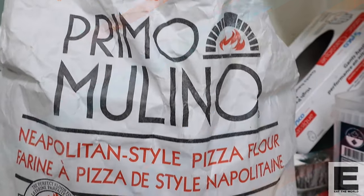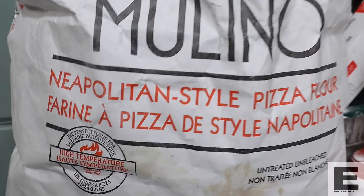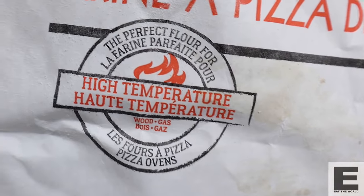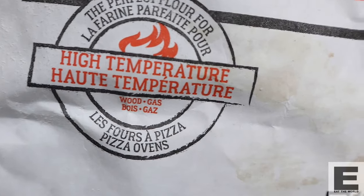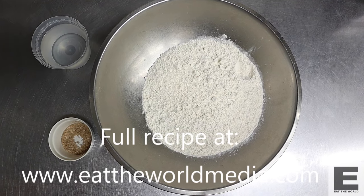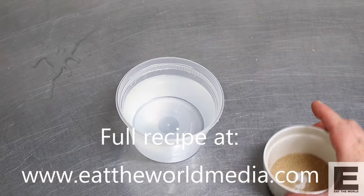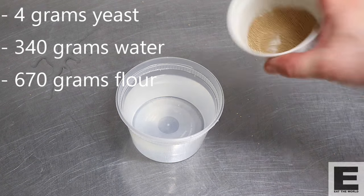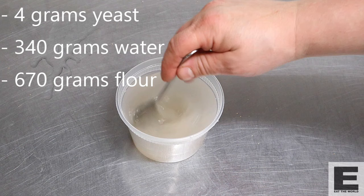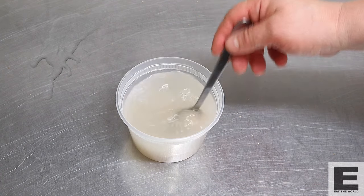Let's start with the flour. You want to use double-zero flour made for Napolitana pizza and high-temperature cooking — that will give you the best results. If you don't have that specific type, you can still use regular double-zero flour, but your oven temperature will need to be a bit lower; I'd start around 700 degrees Fahrenheit. Our Biga will consist simply of flour, water, and yeast. The first step is to rehydrate the yeast in warm water. Please always rehydrate your yeast — it's good practice.